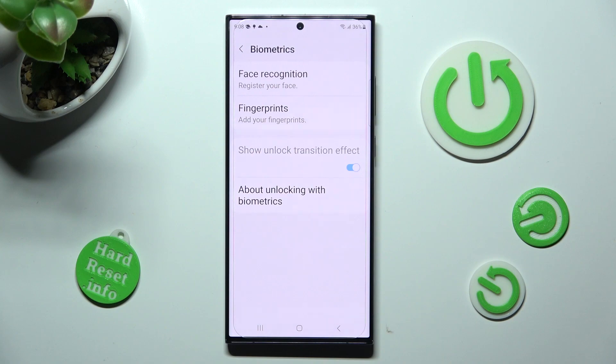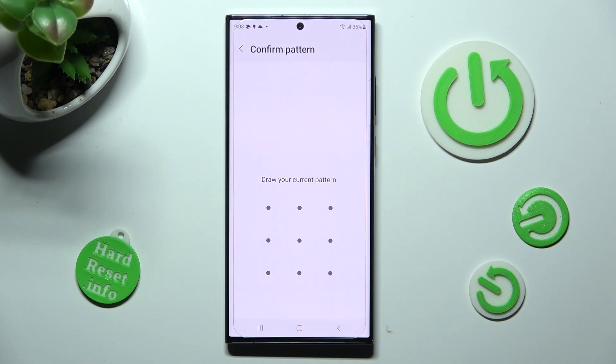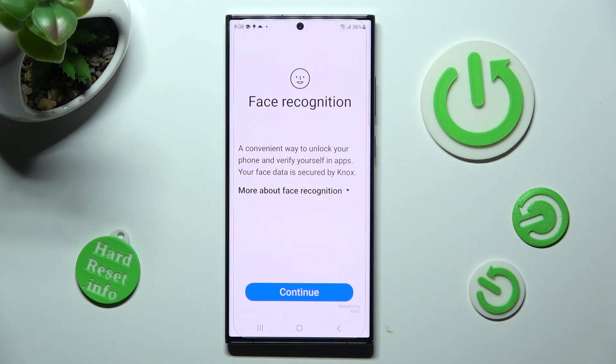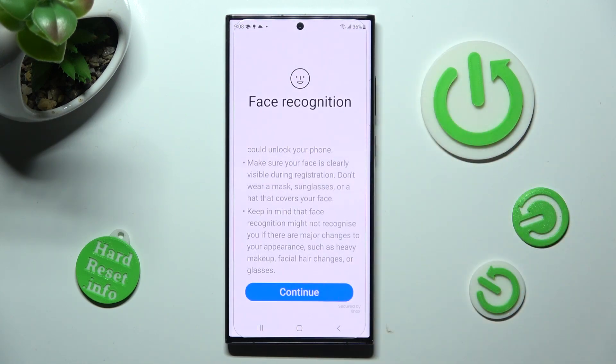Tap on Face Recognition at the top. Now you need to enter your current login method, read the disclaimer, and when you're ready, choose Continue.